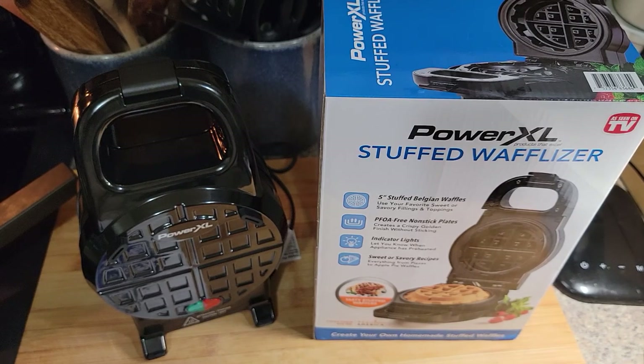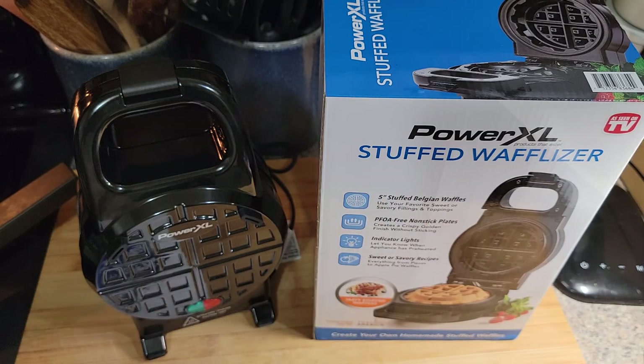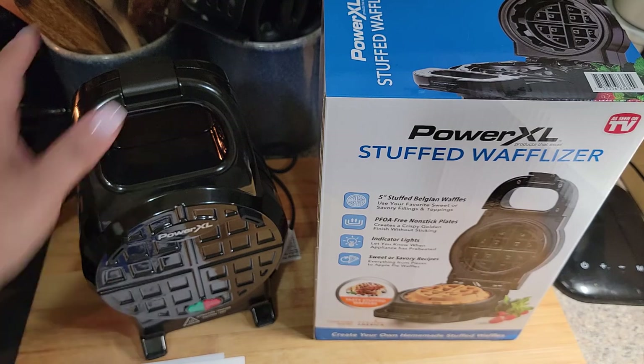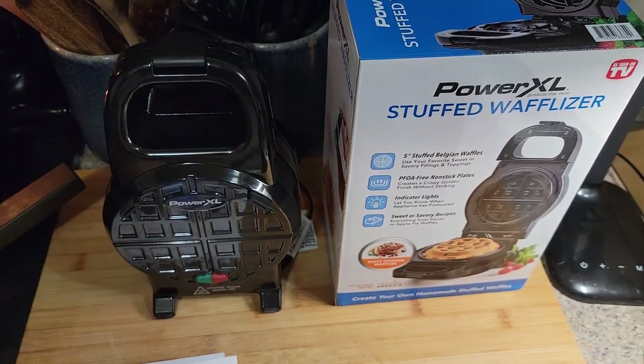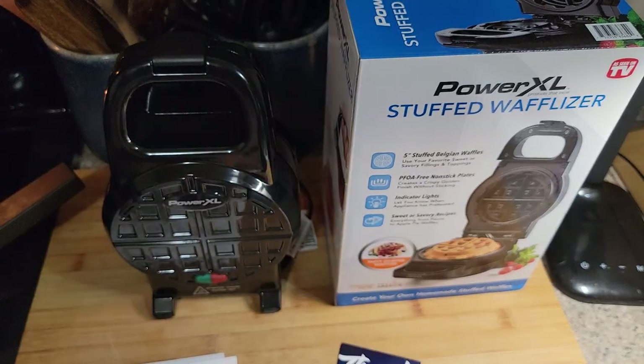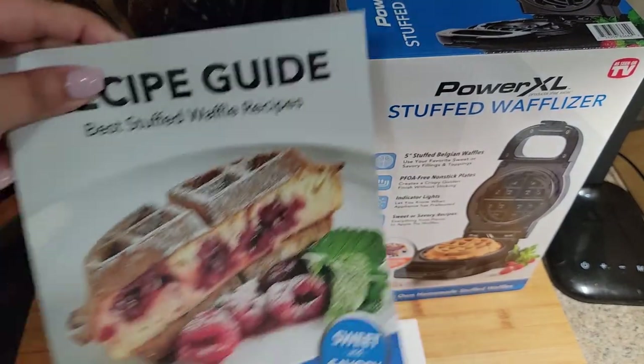Hey guys, Pajama Mama here. I have this Power Excel Stuff Waffle Maker that I just unboxed and I've never used it. It was originally 50 bucks, but I found it at Marshall's the other day for $24.99, so I went out and grabbed it. In the box it comes with the machine, a thank-you card, an owner's manual, and a recipe guide.